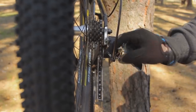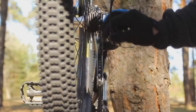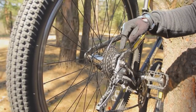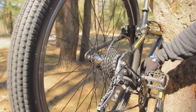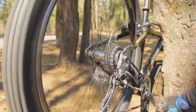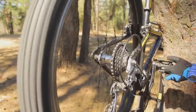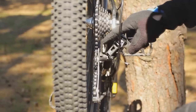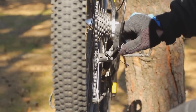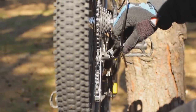The smallest cog must form a straight vertical line with the jockey wheels of the derailleur. If it doesn't, we must either loosen or tighten the cable by screwing or unscrewing the barrel adjuster. Now we must shift the chain to the largest cog of the cassette and the smallest ring on the front. The tension on the cable is a little too much, so we must turn the barrel adjuster a few turns clockwise to ease the tension and to prevent the chain from falling onto the spokes.